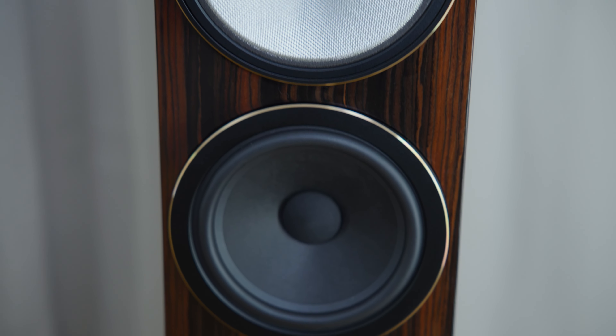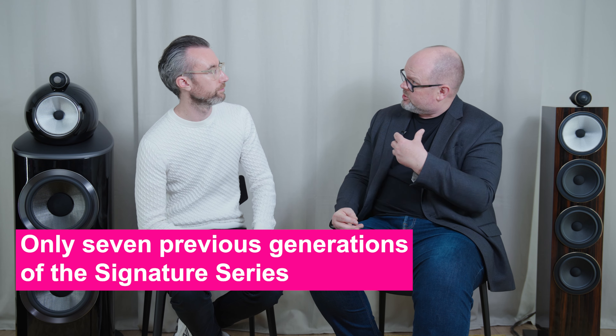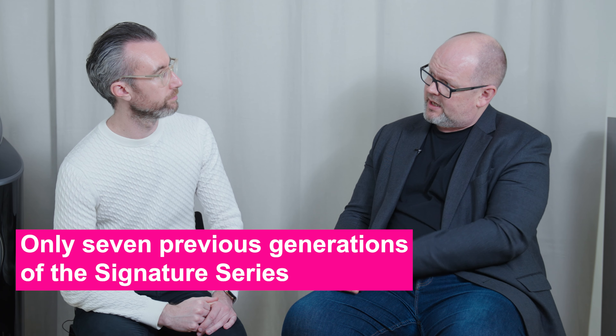Any Signature loudspeaker — and this is the latest one — has the most advanced drive unit technology and component parts we can feasibly incorporate within it, plus a very celebratory, luxurious standard of finish designed to make it stand out even from our own regular products. We don't do it very often, it is quite special. There have been only seven generations of Signature up until this point. This is the latest one, the eighth, and the premise is you buy something that's unique, relatively special, and true to the ideals that drive what we are as a brand.